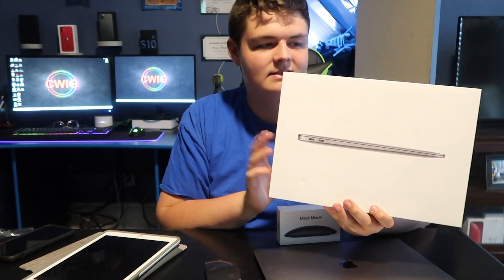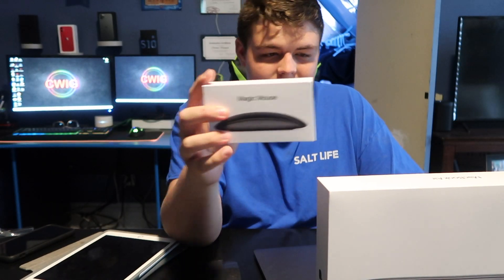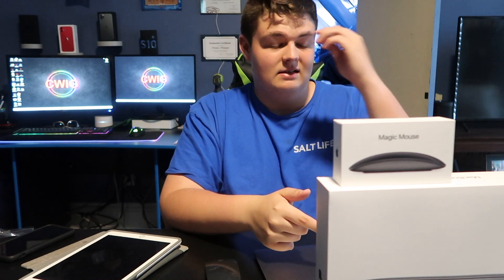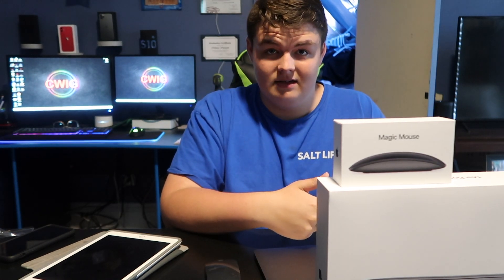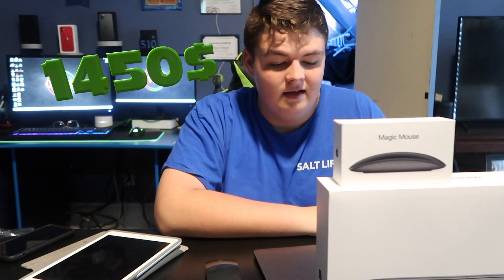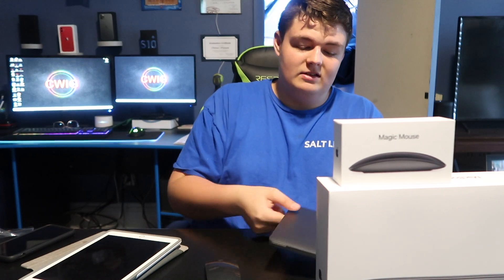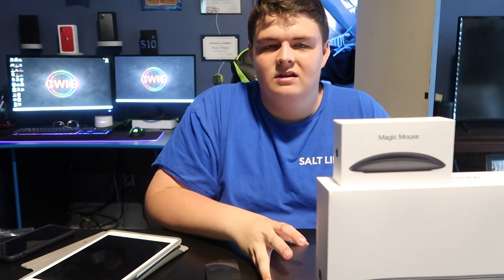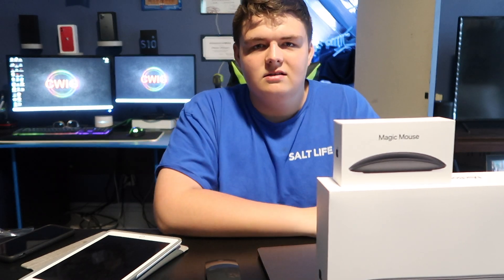Not trying to brag, but if you guys are looking into buying these: the MacBook Air is $1,300 — it costs $1,390 itself — and the mouse cost $95 on Amazon. I bought both on Amazon. This came from Apple then shipped to Amazon in Jacksonville, Florida. All of this is probably around $1,450. It's pretty much an on-the-go desktop setup. For this thing being this thin, it can edit 1080p really well, which is what I do most of the time. I also do 4K with drones and it even edits 4K decently. This is a really good computer on a budget.